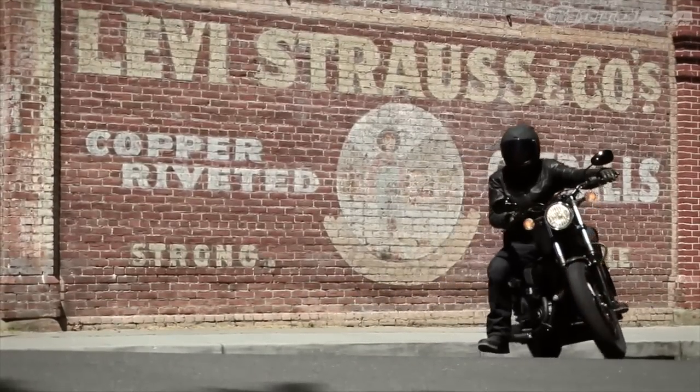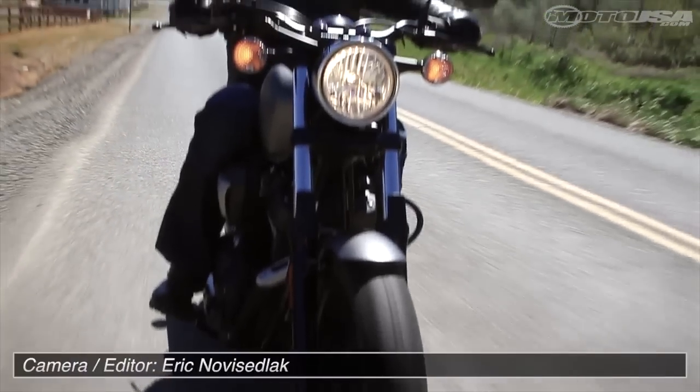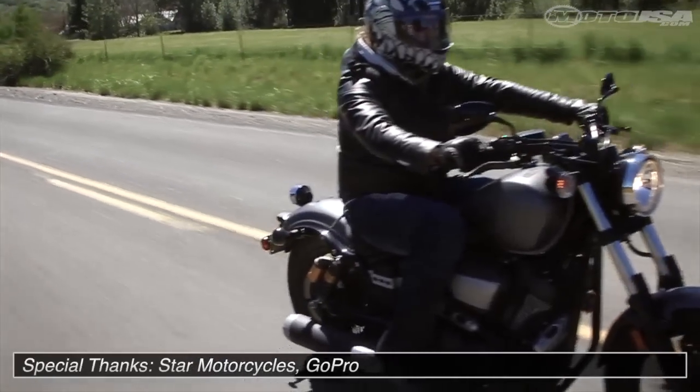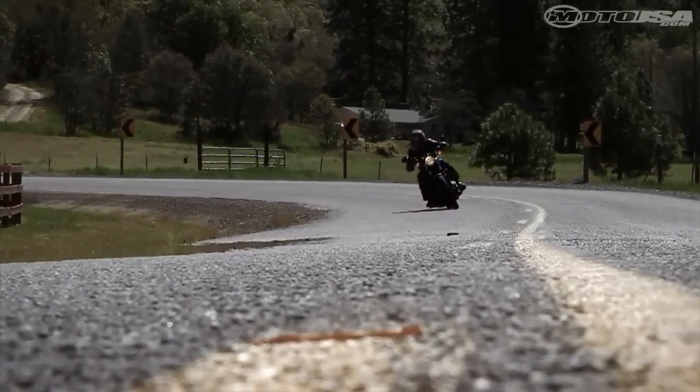The Bolt does a really good job of being like the Sportster without being the Sportster. Its target is to get that crowd — maybe the people that don't want to ride a Harley but want something like this. Bolt's a perfect fit.